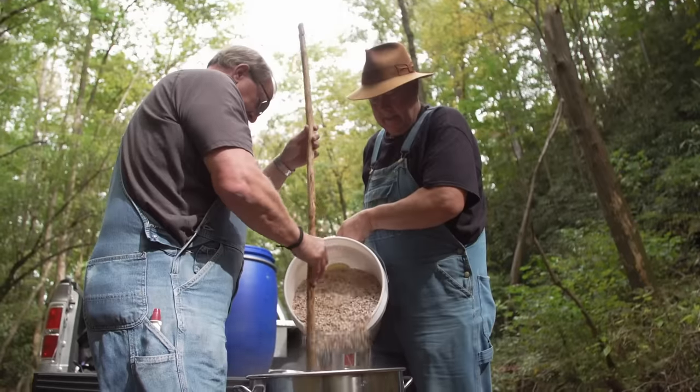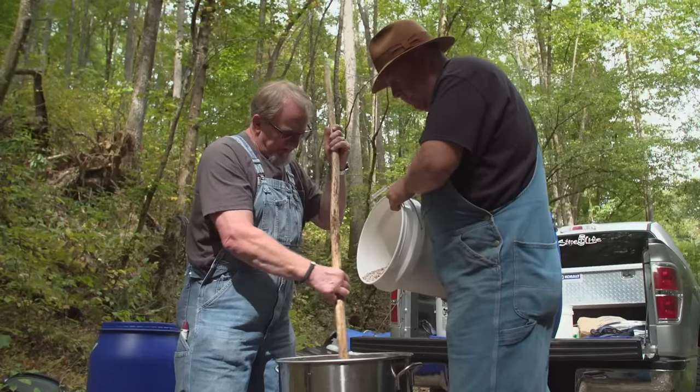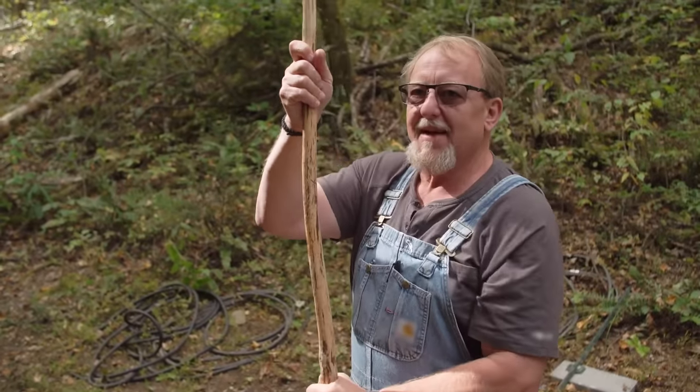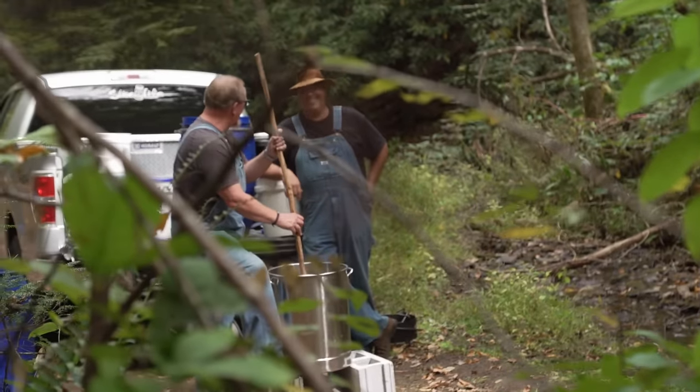Shake a little of that in there, about half that. Let's stir it in. Man wants to be careful — we don't want to scorch it, that's for damn sure. We're taking a little bit extra pains in this mash. It's a special liquor for a special man. A man don't need no damn fighting liquor at a funeral. No, there's enough that goes on.